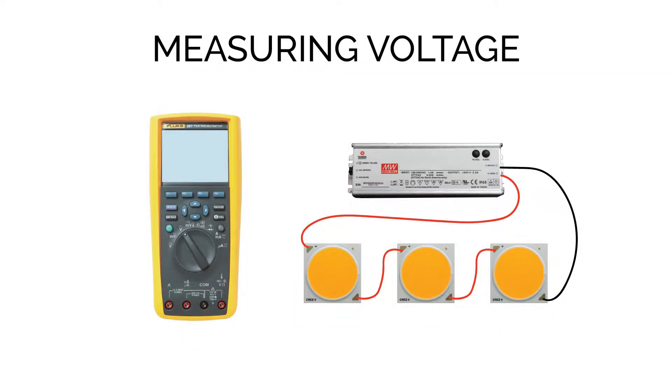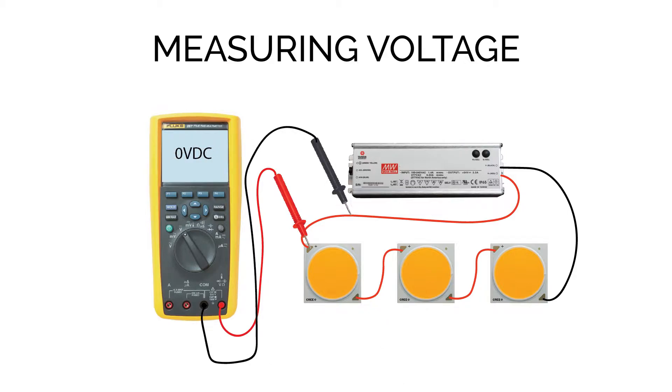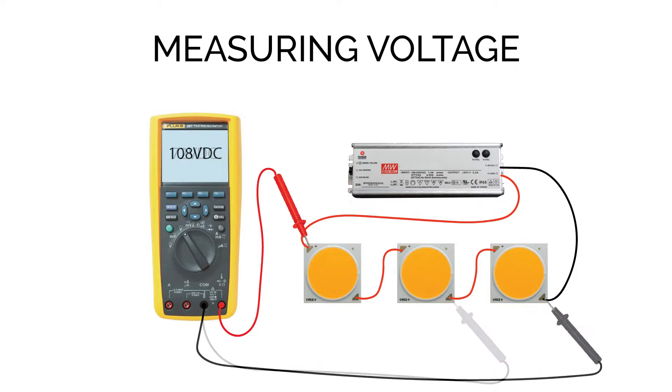Okay, let's get started with measuring voltage. When you're measuring the voltage on an LED system, what you're doing is measuring the electrical potential difference between two points. For example, if you wanted to measure the voltage across a certain COB, you'd put your positive probe on the positive side and your negative probe on the negative side, and you might come up with something like 36 volts. If you measure across two COBs you'd have 72 volts; three would be 108 volts.